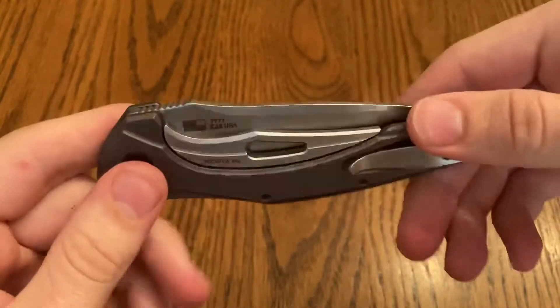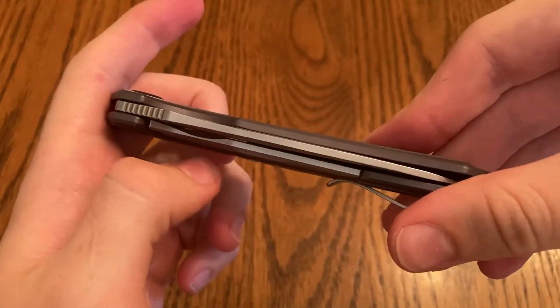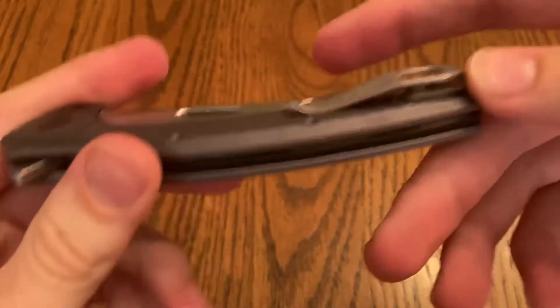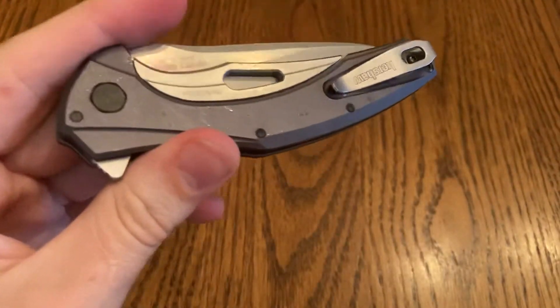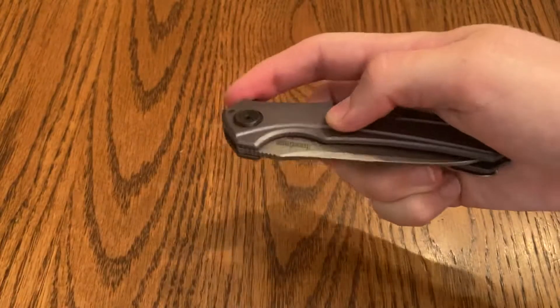It's got ball bearings and kind of a sub-frame lock deal, and a very small pocket clip. I have sweaty hands, so to be honest this knife is kind of difficult for me sometimes.